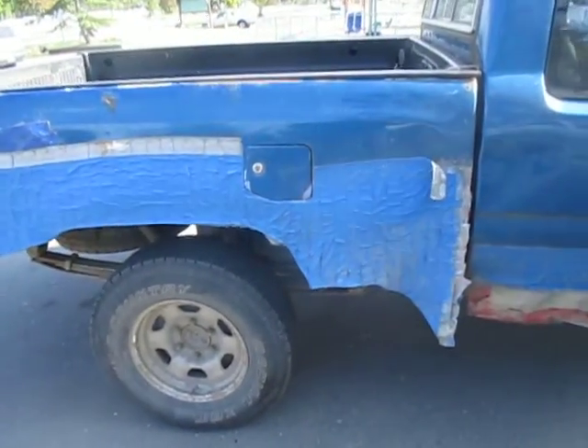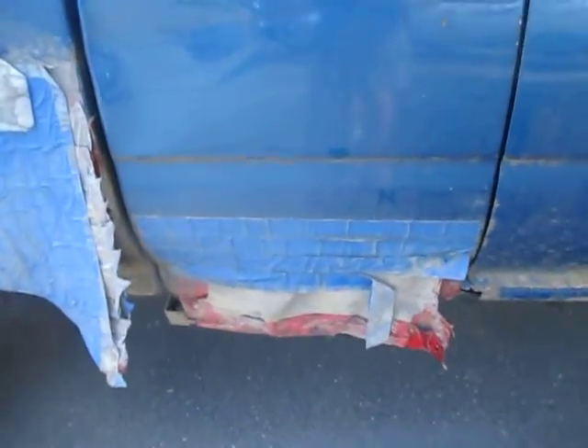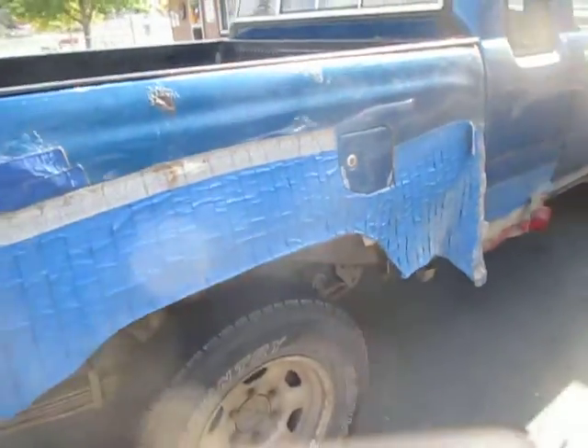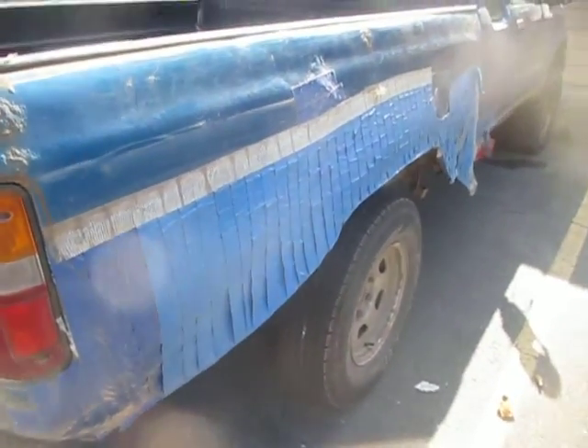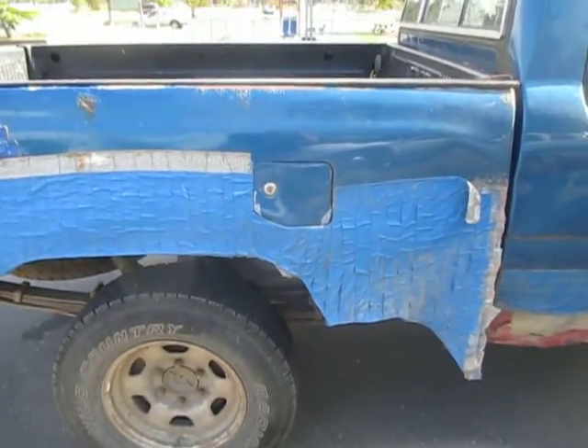And that's why they invented duct tape. You see, instead of painting, you can actually hold a vehicle together with duct tape. And it kind of even matches too. I think the paint's actually holding this vehicle together. I'll have to try that once when my vehicle rusts out — I'll try some duct tape.